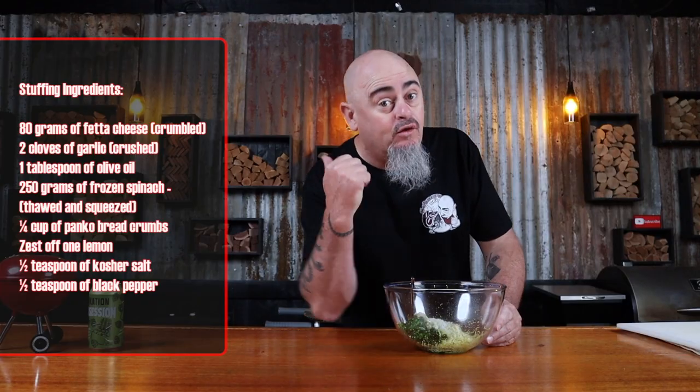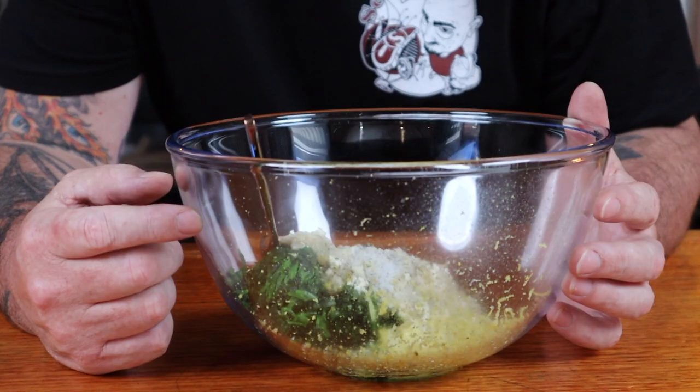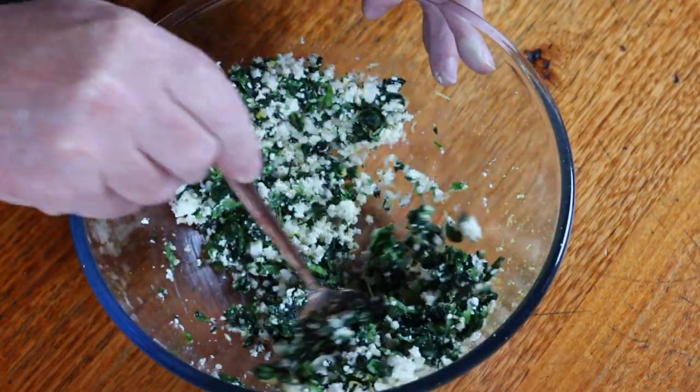Step one is the stuffing or filling required. Add all these ingredients into a non-reactive bowl and mix up. A non-reactive bowl means not a metal one, as there is citrus in this stuffing and it will react with metal. Pop this aside.